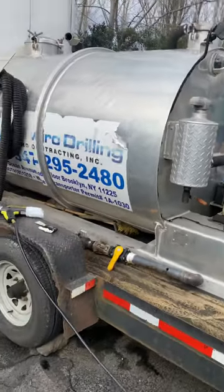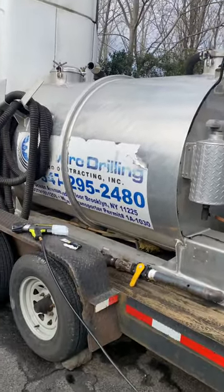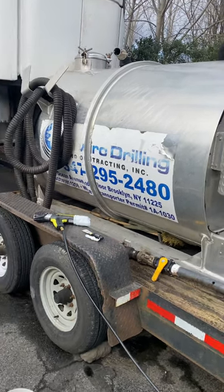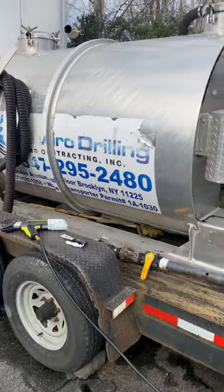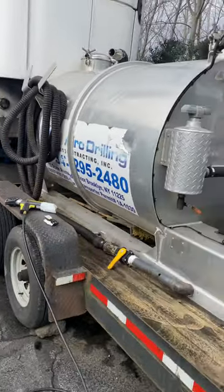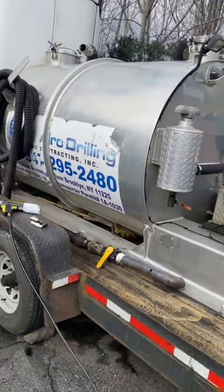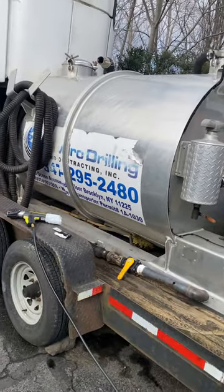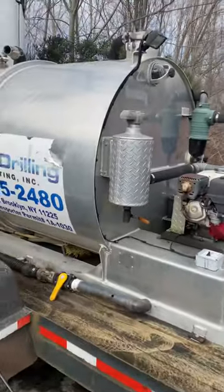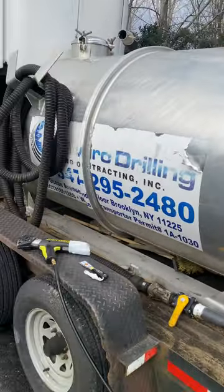We'll probably throw the old tank on the truck — that's 300 gallons, 150 water — and we'll use this new one just on the trailer. Not a bad pickup. We actually got this entire setup for three thousand dollars, which is crazy — it works, it's totally fine.